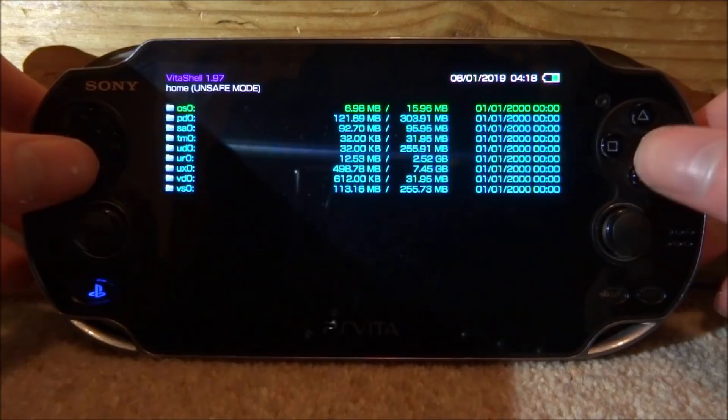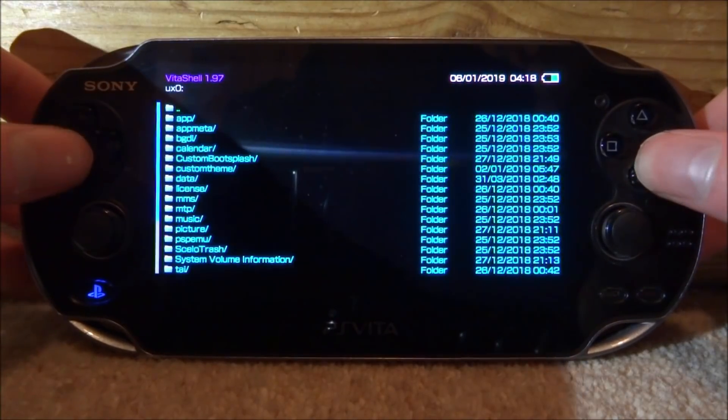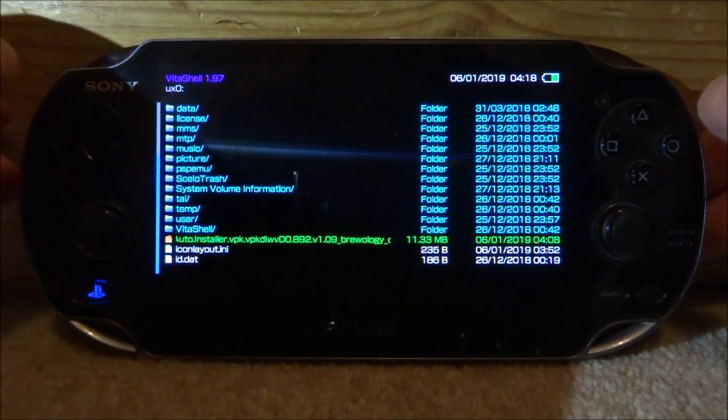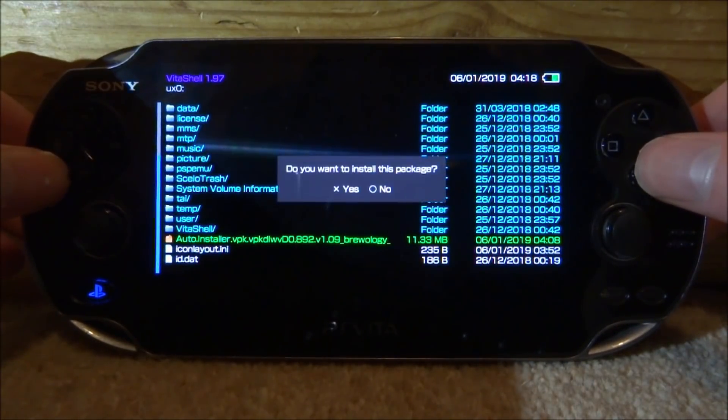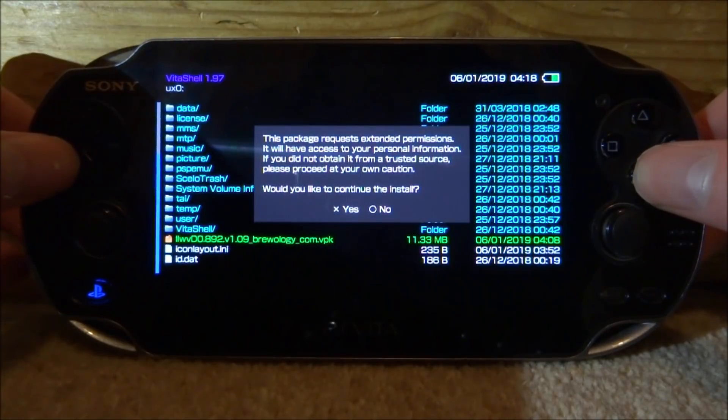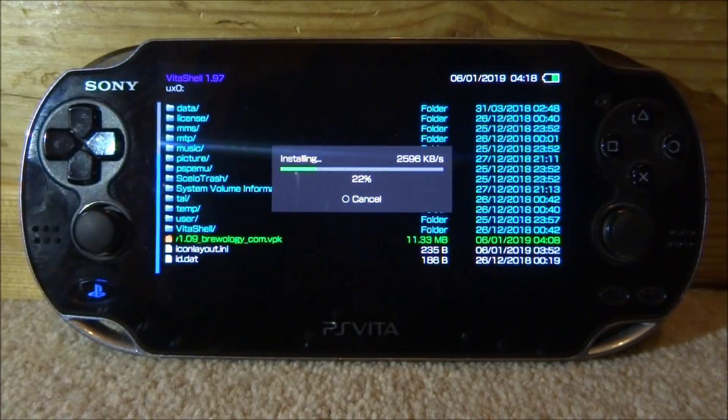Back on your PlayStation Vita, close up the message and go down to find your UX0. Find your VPK — there's mine, Auto Install VPK. Press X and X again to install it. It might come up asking you a message as well — just press X for yes and give it a couple of seconds to install.